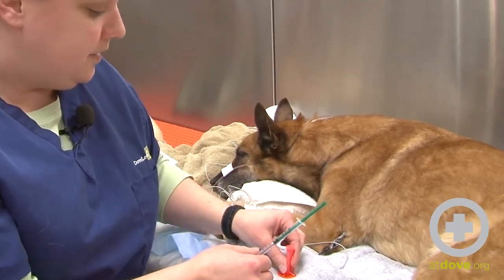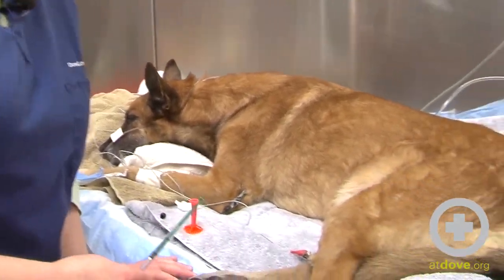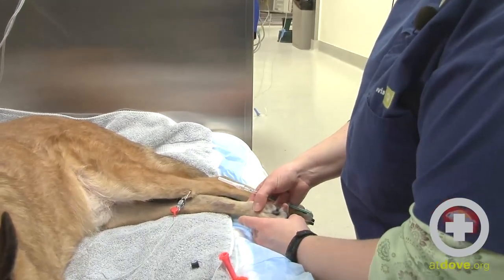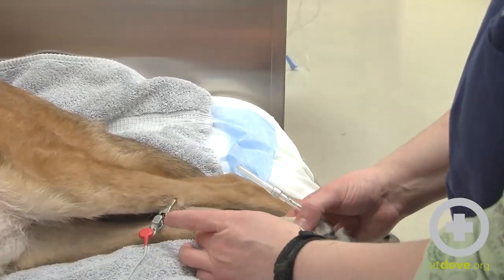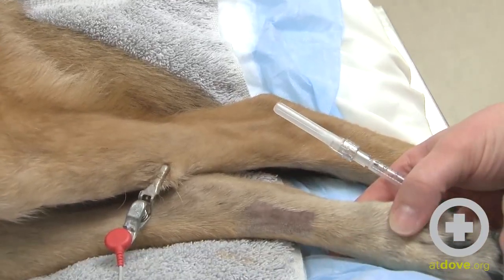Getting a sample from the dorsal pedal artery is probably the easiest way to do it in a dog. It's on the medial side of the foot, distal to the hock. I've shaved an area and just wiped it with some alcohol to clean any debris off his skin.